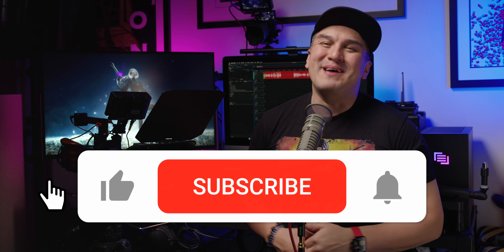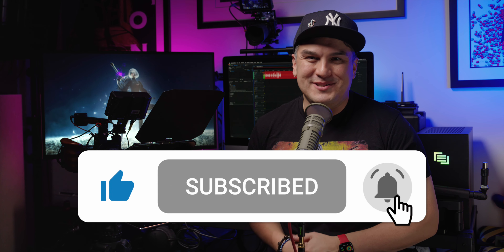That'll do it for this episode. I'd love to hear your thoughts about the SmallRig teleprompter, so drop them in the comment section below. And don't forget to smash that like, subscribe, and bell so you're notified when I drop a new episode. See you next episode. Bye!